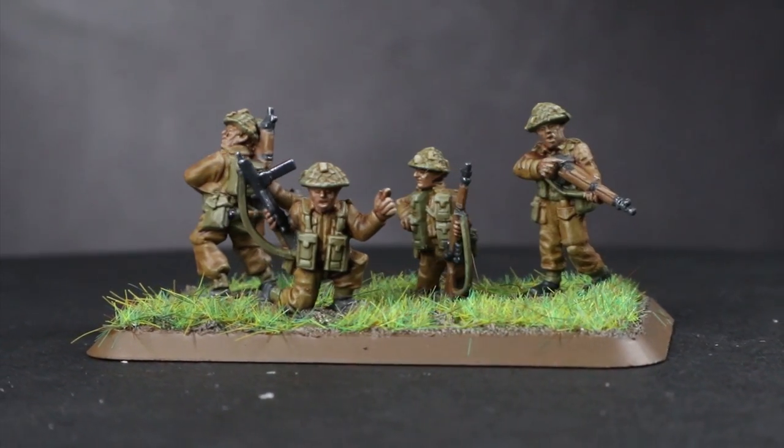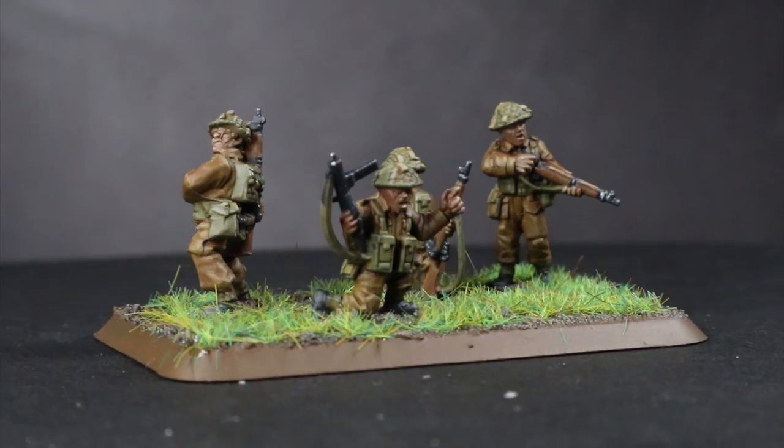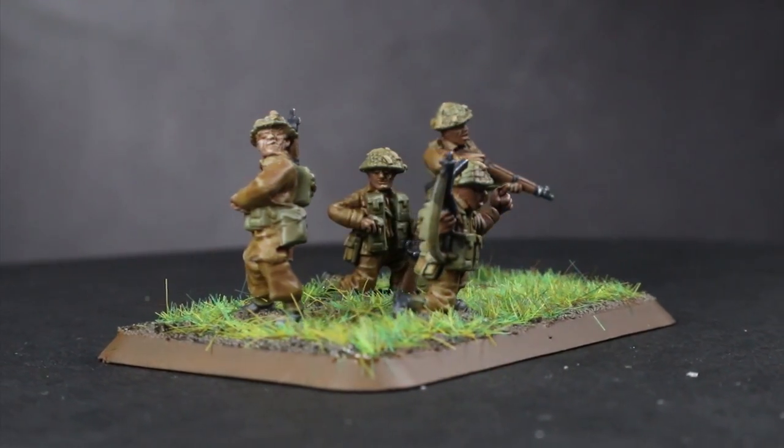Hi guys, PeteTheWarGamer here back with another Flames of War painting tutorial. In this video I will be using some paints from the Vallejo range to tackle some British infantry in a late war European scheme.